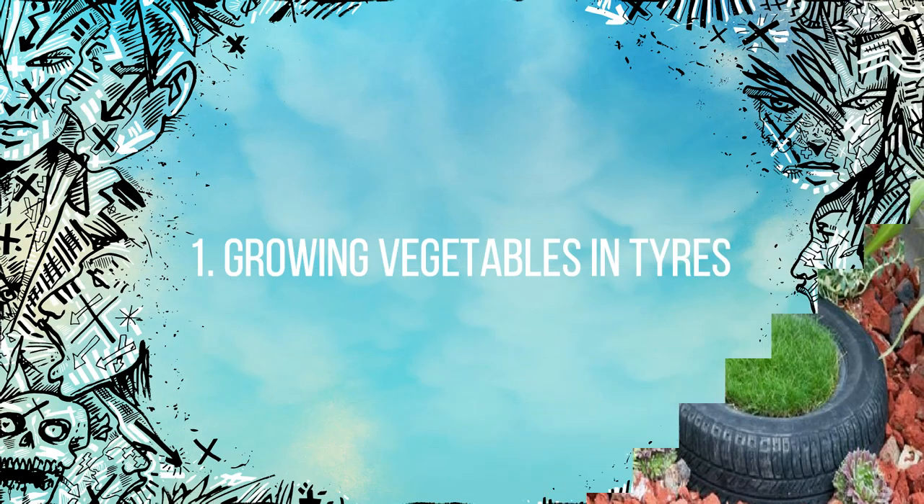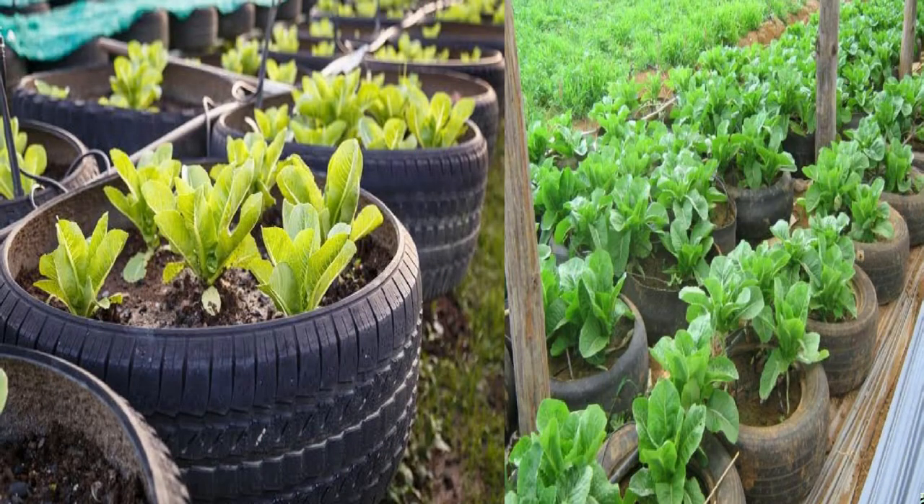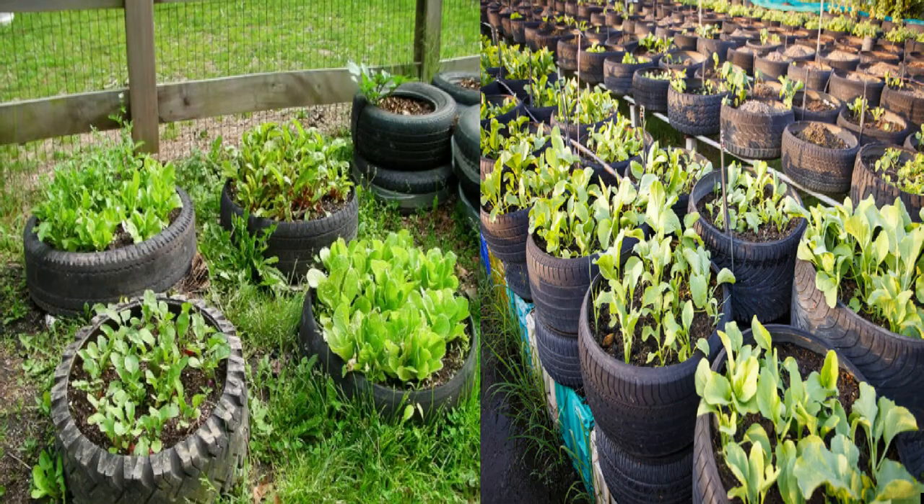Number one: growing vegetables in tires. When it comes to having your own veggie farm, the sky is the limit using old tires as planting machines. Not only do you use an object that would otherwise be garbage, but you can round up tires from your garage, neighbors, and friends and start your own summer veggie farm.